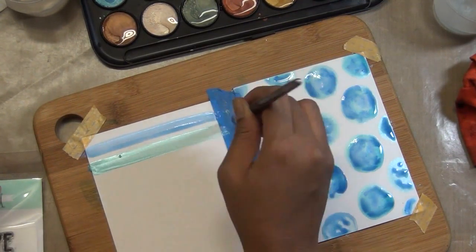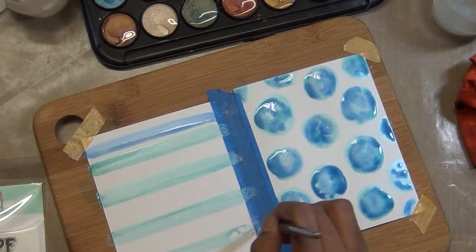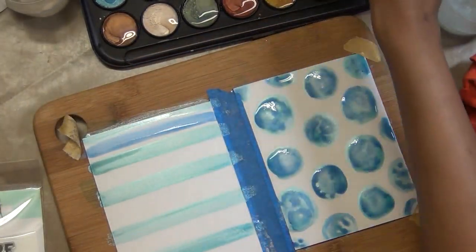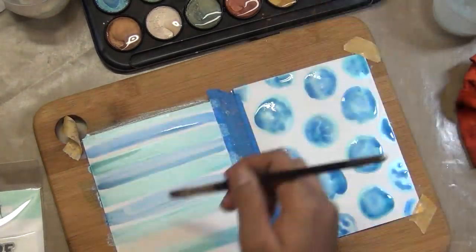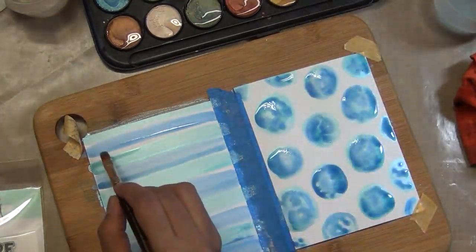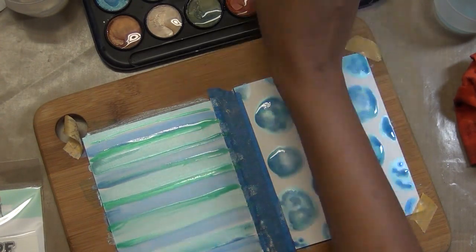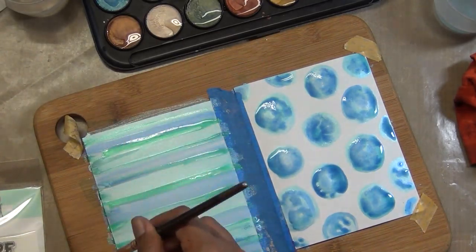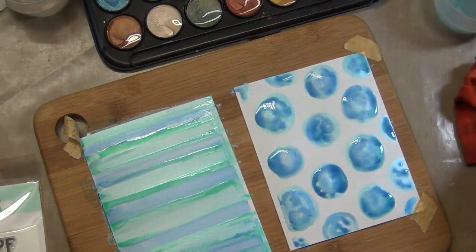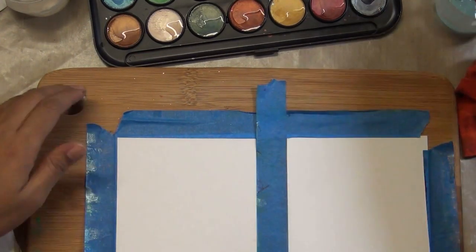For the next technique I'm using the same colors with a slightly flatter brush to add stripes. Nothing has to be perfect — just eyeball everything and put color down. These pearlescent colors are quite shiny and a little bit transparent or translucent. You can mix them with traditional watercolor, or add distress ink to them if you don't want that pure sheer effect — everything works really nicely together.